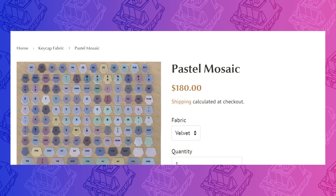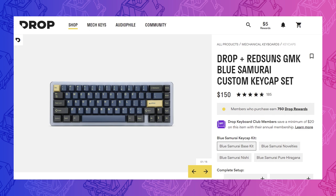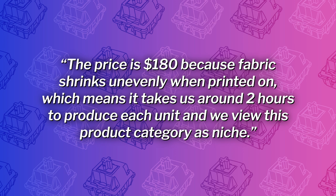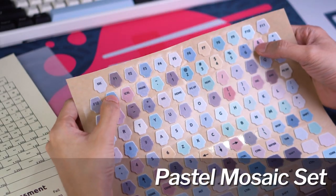I usually talk about price and value for money toward the end of these videos, but for this product we need to address it early because these fabric keycap stickers cost an eye-popping $180. Even the most expensive GMK base kit won't cost above $150, and there are some that go for as low as $110. So this is a lot of money, and that's without considering the cost of the keycaps you'll need to purchase separately. I must say I cannot recommend this product based purely on that pricing. Easy Fabrics explained that the price is $180 because fabric shrinks unevenly when printed on, which means it takes around two hours to produce each unit, and they view this product category as niche. If you've got the kind of money where you don't bat an eye at a $120 GMK set, then maybe this is for you. Otherwise, it's hard to justify.